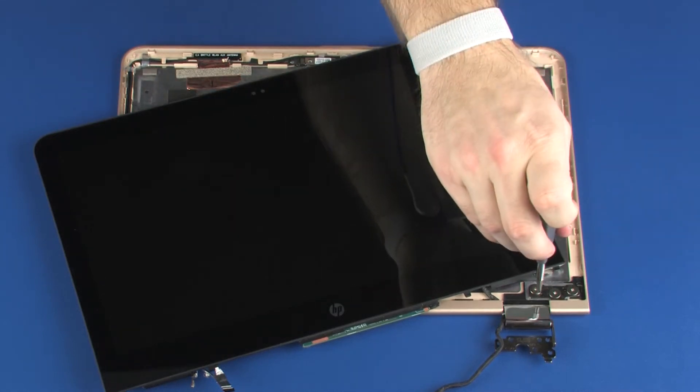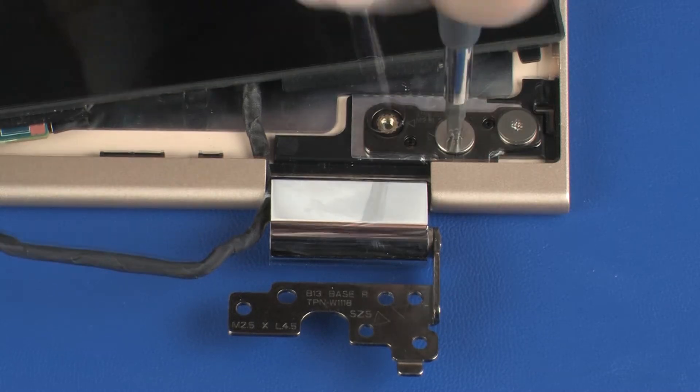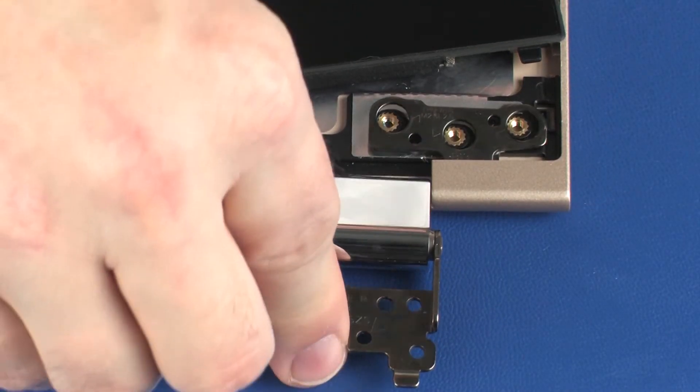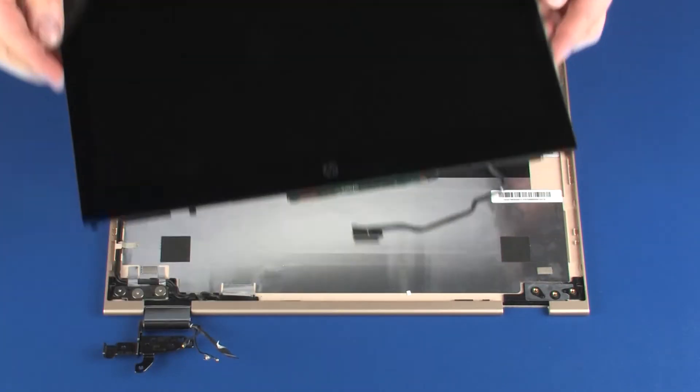Remove the three 2.5 mm P0 Phillips broad-head screws that secure the right display panel hinge to the display enclosure. Remove the right display panel hinge from the alignment pins on the display enclosure. Remove the display panel.